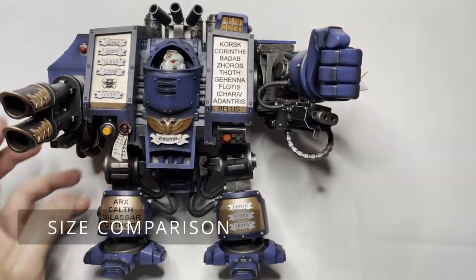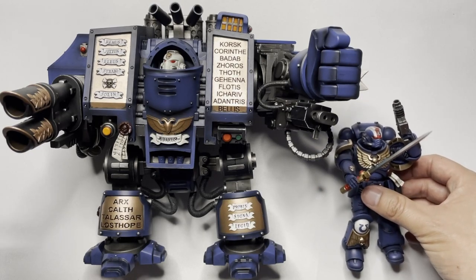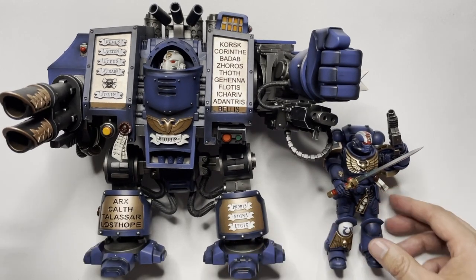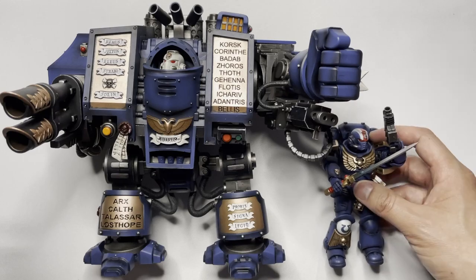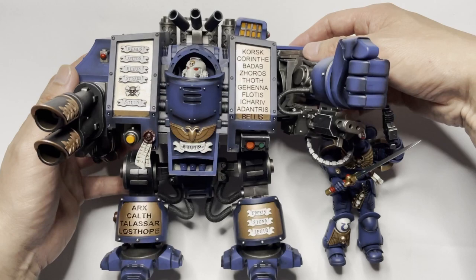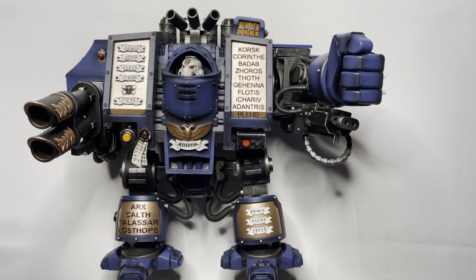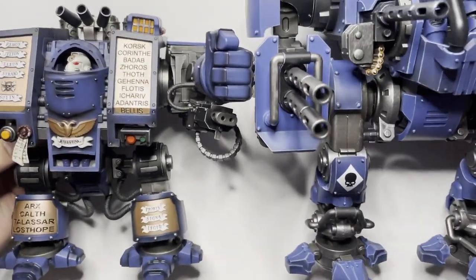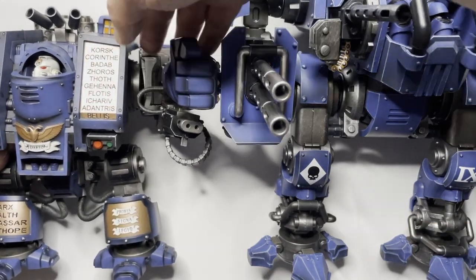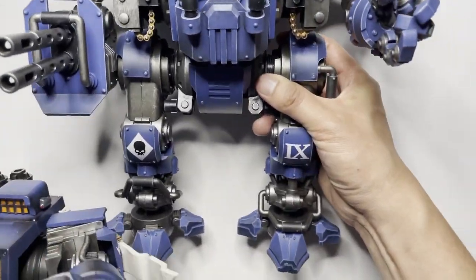Now for a side-by-side size comparison with a regular Primaris Space Marine. This Space Marine comes up to about halfway up the dreadnought — in terms of size it's not massive, but you can tell this is a very large model. I won't be able to fit the Invictor Warsuit fully in the camera frame, but the dreadnought comes up to about halfway on the Invictor Warsuit, which just shows you how huge that Warsuit really is.